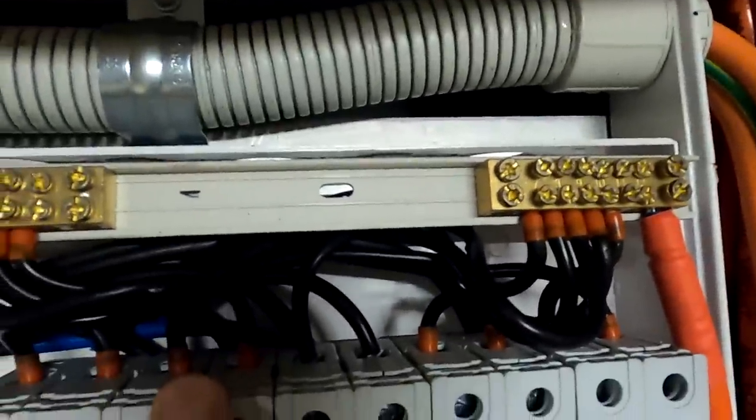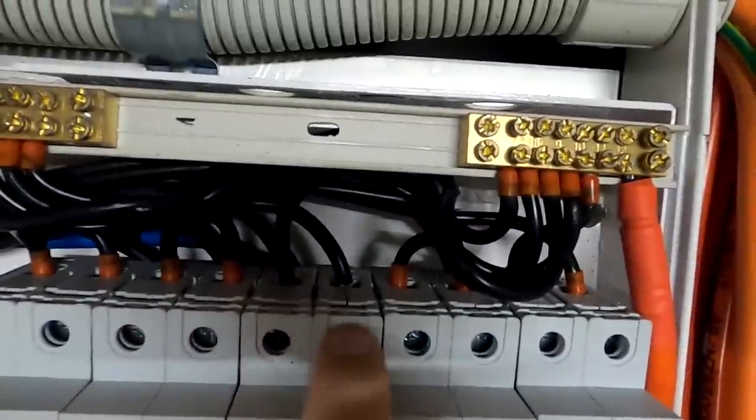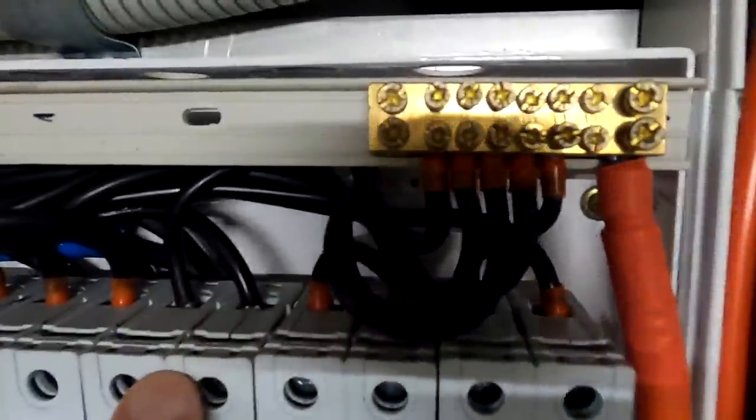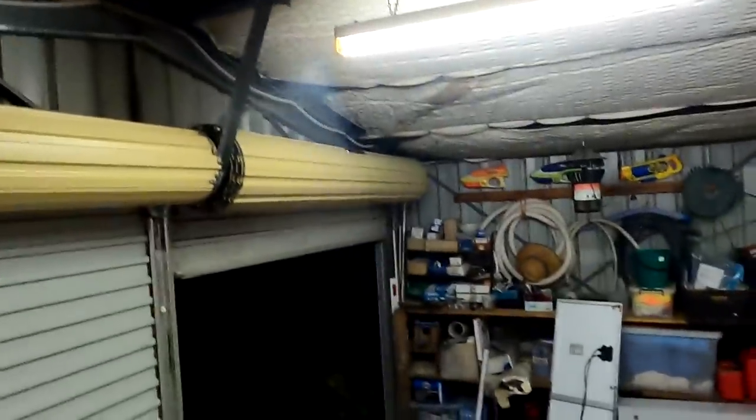There you can see the red ferrules, and this breaker doesn't have them anymore — bare wires into the clamp terminals. That should be fine. We don't have any ferrules down here. Let's wait for tomorrow and see how we go.